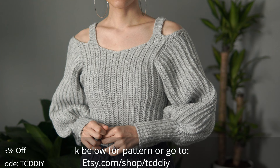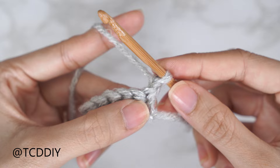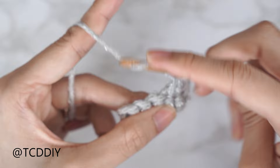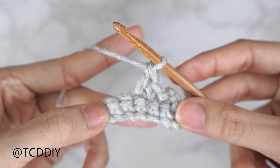We're using three stitches for this project: chain, slip stitch, single crochet, and double crochet. This tutorial is for size small, but you can adjust it for your size — we explain how to in the video. So let's get started.